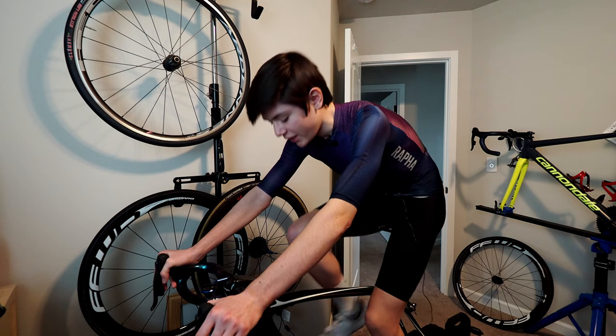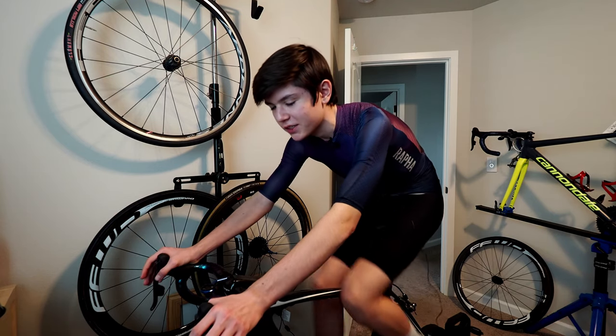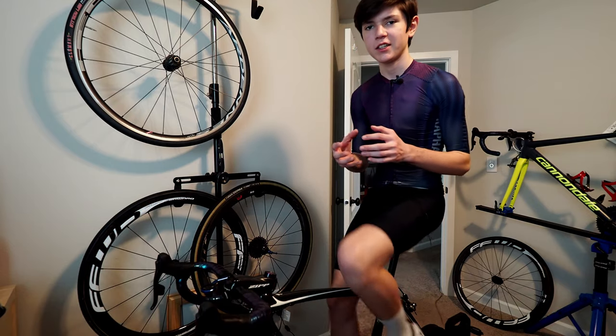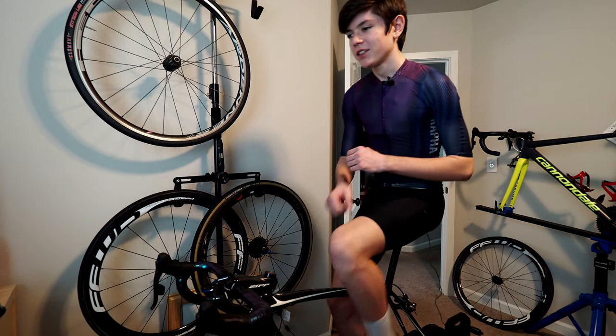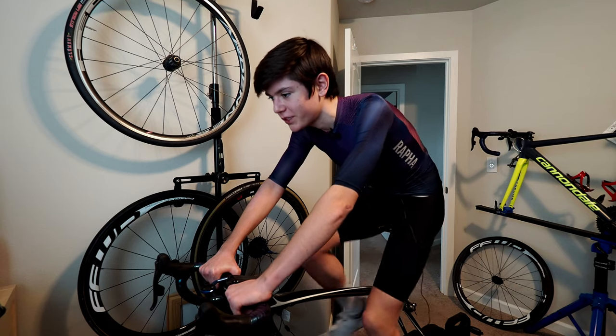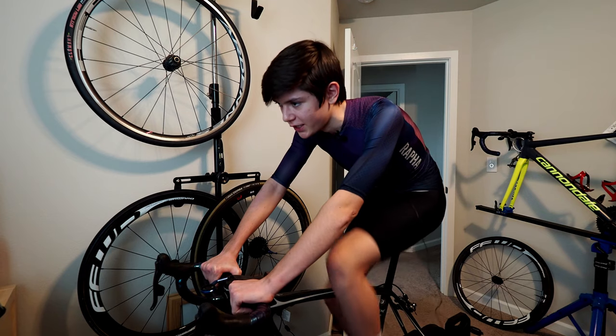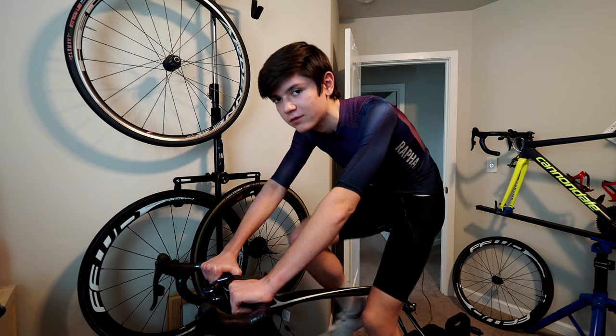One thing I don't like is the handle. It's just shaped weird — it has like this hexagon shape to it and it doesn't fit well in the hands, making it a little painful to hold. But it's really not that big of a deal, especially if you don't plan on holding it that much.